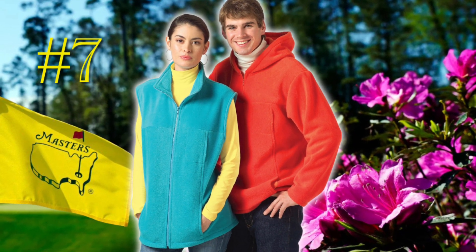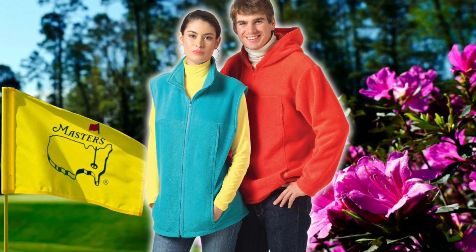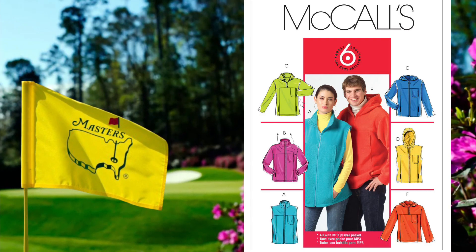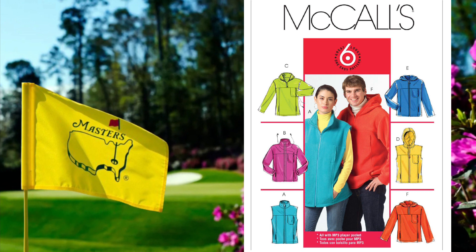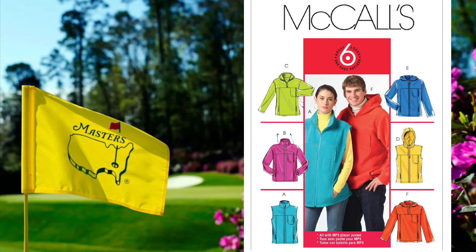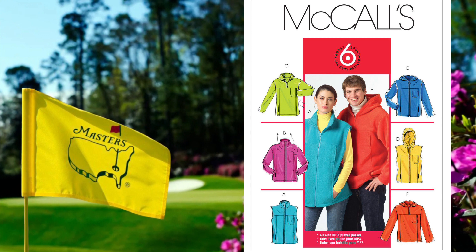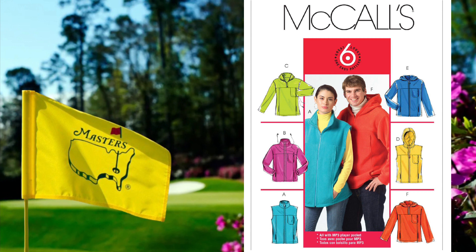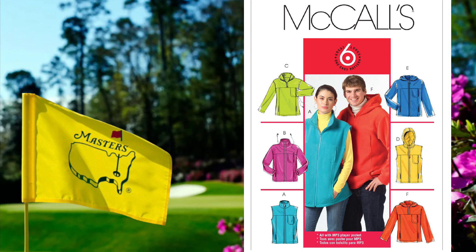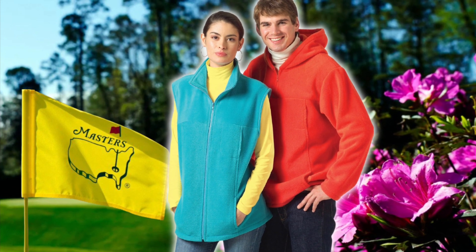Number seven is an oldie but a goodie — it's McCall's 5252. If you can find this in your pattern drawer at your local Joann's, consider yourself lucky; if not, you can probably find it on eBay or Amazon. It's a loose-fitting unlined vest or jacket with a yoke, front chest pocket, and inseam pockets. Views A, B, and C have a stand-up collar; Views A, B, D, and E have front zipper closures; Views C and F are pullover styles; and Views D, E, and F have hoods. This pattern ranges from small to large and extra large to triple extra large — six ways to sew it. It's rated average, and it even has an MP3 player pocket, so you know this one is old. But I had to include it because I love patterns with multiple views, and I know you do too.